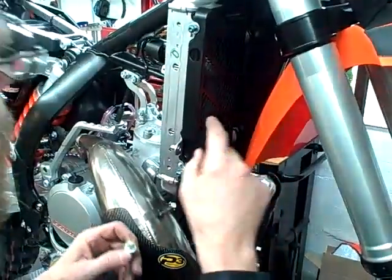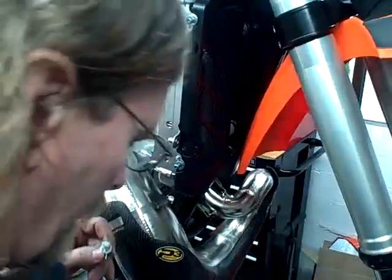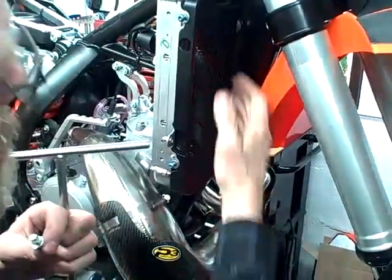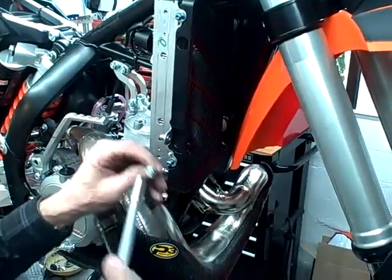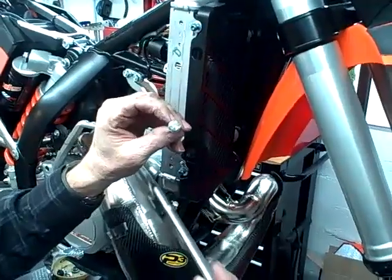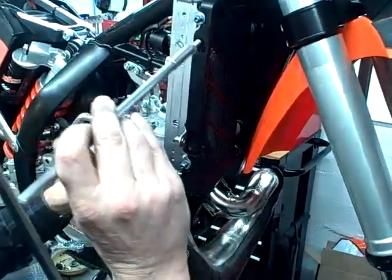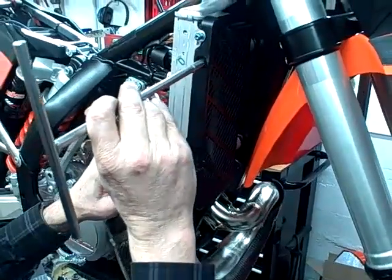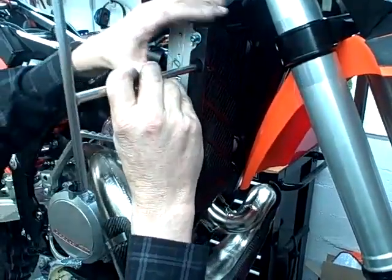Of course you're going to want to tighten those up. Then the inside bolts go in through this hole and attach the inside of the radiator guard to the frame. The tricky part is when you're trying to stick them through there, you'll drop the bolts down. So I put grease on the bolt heads, which helps stick them to my T-handle here. Then I can get inside there and hopefully feel the hole.